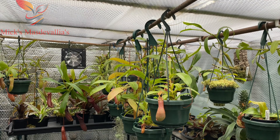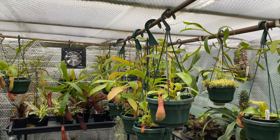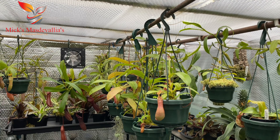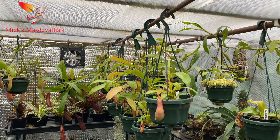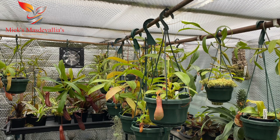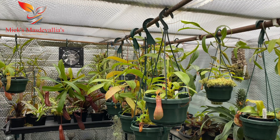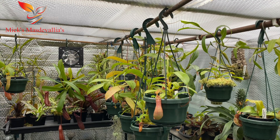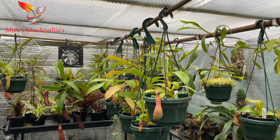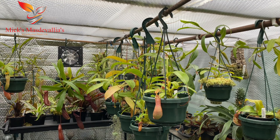Good morning viewers and welcome back to part three of my beginner's guide to growing nepenthes — or rather setting up this little grow space in an outbuilding here in the UK. I've got about 30 nepenthes in here at the moment, most of them the easier varieties, starter plants that we'd all start with. They're all highland nepenthes and I've got various types.